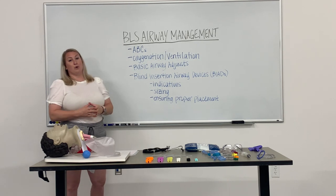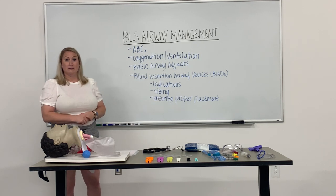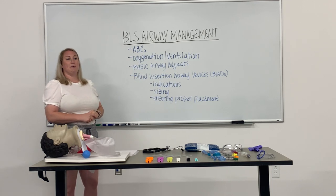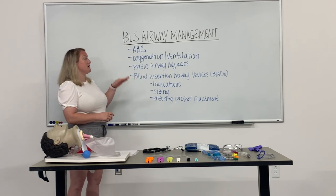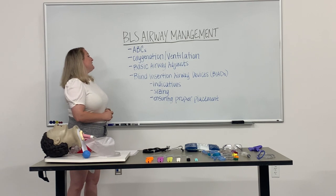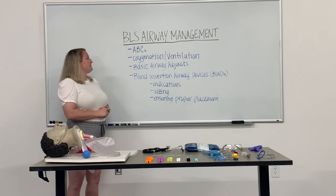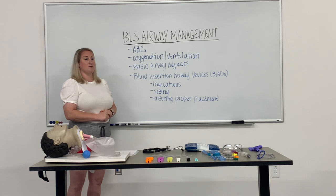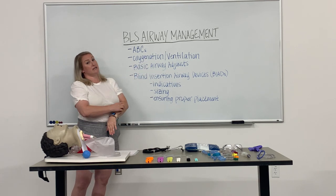As we all know, the bread and butter of all EMS are the ABCs — airway, breathing, and circulation. Today we will be focusing on the A and the B, airway and breathing, saving circulation for another day.